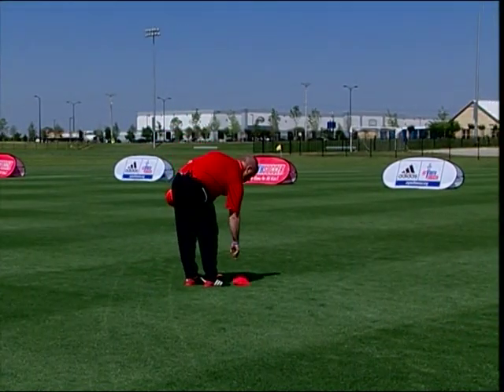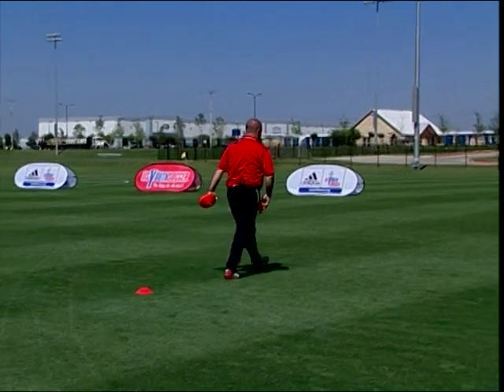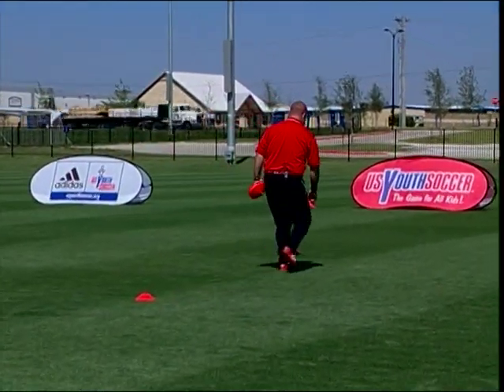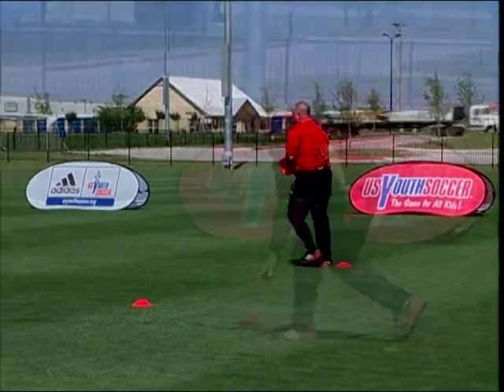The basic grid dimensions are 15 yards long by 10 yards wide, or 10 yards by 10 yards. Grids can be bigger simply by expanding these basic dimensions.